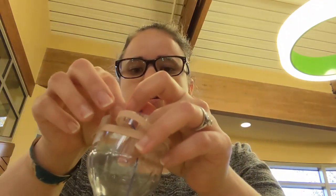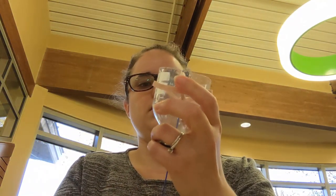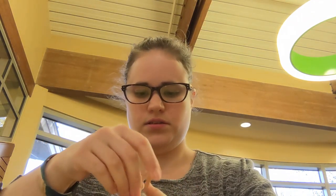Before we tape it, we need to tie our string. Pull the string through the bottle and tie it to the crisscross of the rubber band. I'm doing a double knot because I want to make sure it stays — pull it really tight.